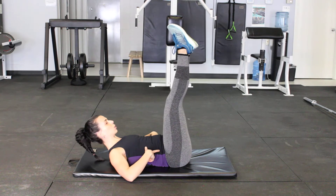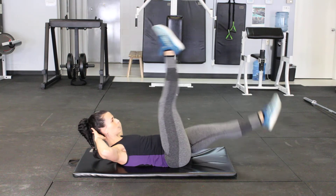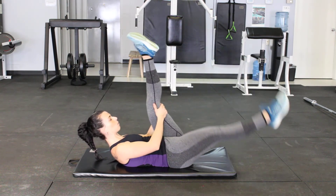If you want to make this more difficult, we lift that head, neck and shoulders here. We do scissor kicks here. You can also choose to grab onto the back of one leg.